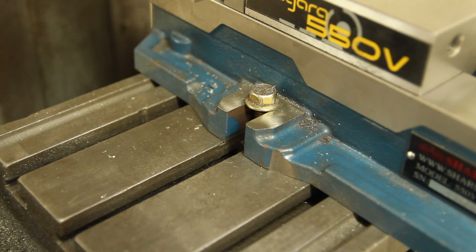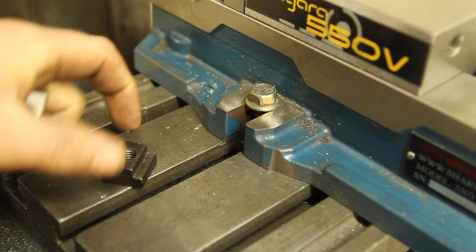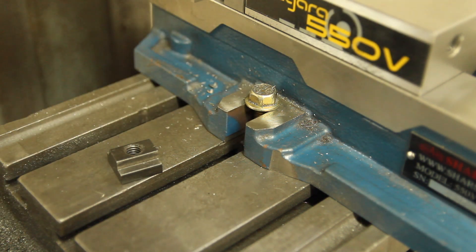In the process of working on the rotary table, I realized I should upgrade the hardware that holds down my vise. This table has half-inch T-slots, which means the T-nuts I'm using are threaded for a three-eighths hole. It only gives a little bit on the vise to hold it in place. It's not an ideal situation.